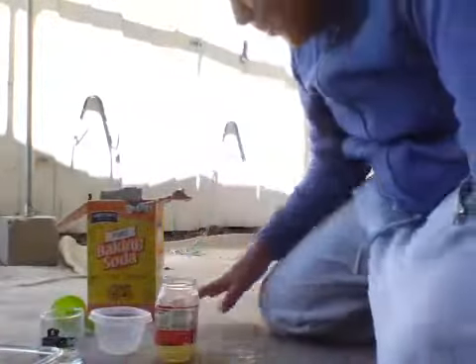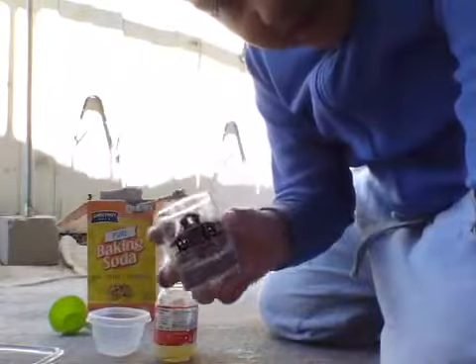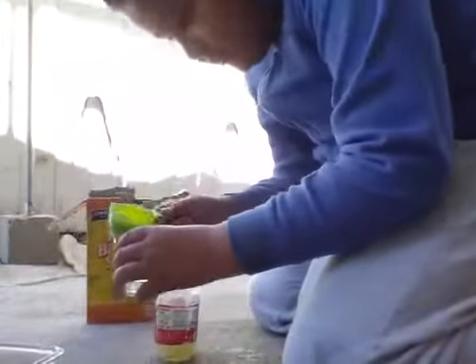Now I'm going to put the baking soda in this cup and it's going to be one and a half. So now I'm going to pour it in.